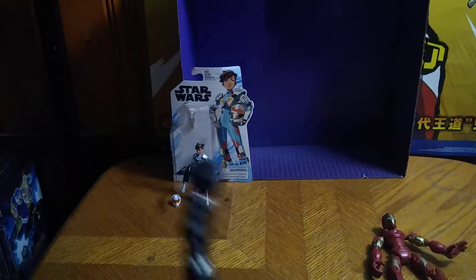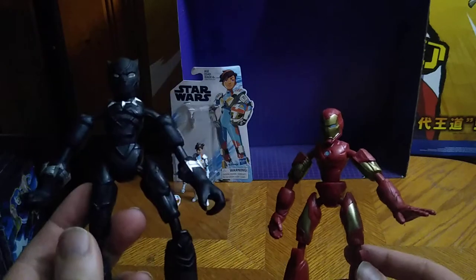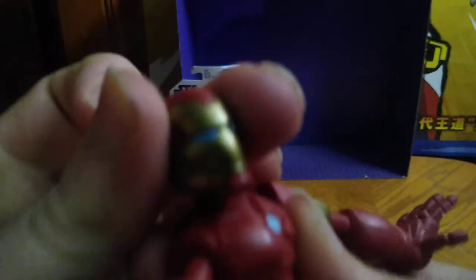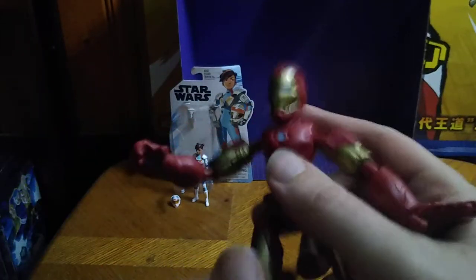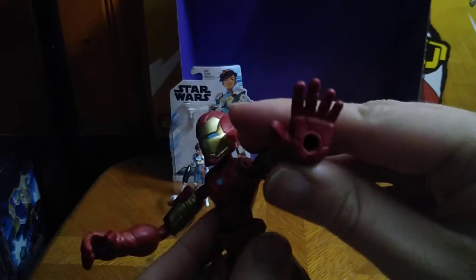Next on the list, we've got some Marvel figures — the Marvel Bend and Flex. We've got Black Panther and Iron Man. First, we're going to look at Iron Man. You get some articulation with these figures — I love that. Articulation with the head is on a ball joint, which is nice. I never picked any Bend and Flex figures up, but these are the best-looking Bend and Flex figures. He does have a place right here where you can put a repulsor piece and do a Repulsor Blast.